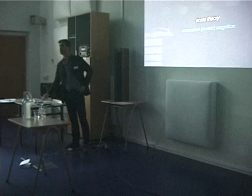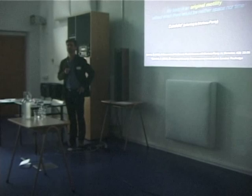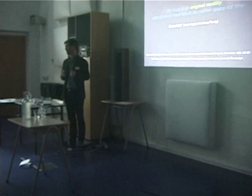So the theory of embodied music cognition: 'My body is an original motility without which there would be neither space nor time.' As Cutrofello writes in his book, referring to Merleau-Ponty, and for me this is the essence of embodied cognition and also of embodied music cognition, because it points to the essential role of the body in our interaction with the world.